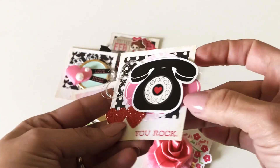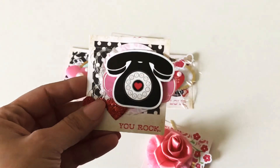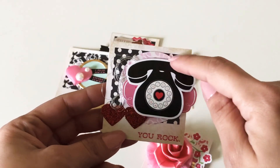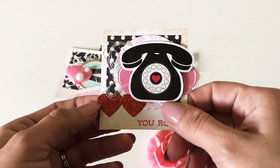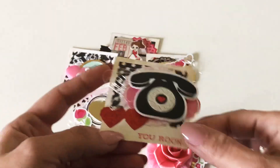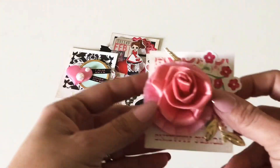Another one — another sticker in the back with words on it as well — threw that out the window and just going with it. A punched-out circle from the collection, more washi, glitter washi from the Target dollar spot, thread, and a sticker from the collection.